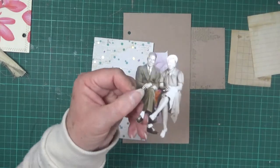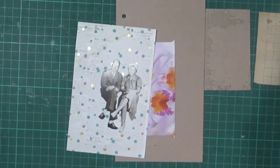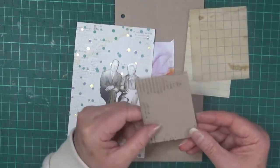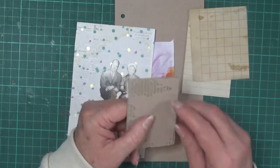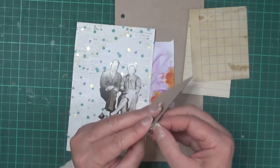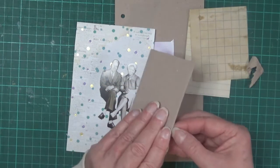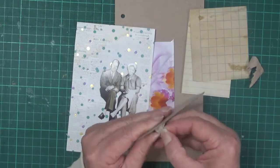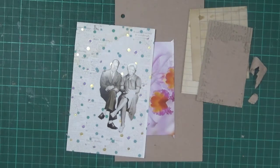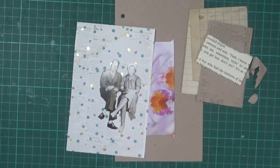I have some of the Tim Holtz paper dolls — I might just bring those up a little bit. I've also got some other scraps: some coffee-dyed paper, and a little bit of this corrugated card. I might see if I can pull some more of that off and show a bit more of it without wrecking it too much. I also have a few little odds and ends on my desk that I might grab.